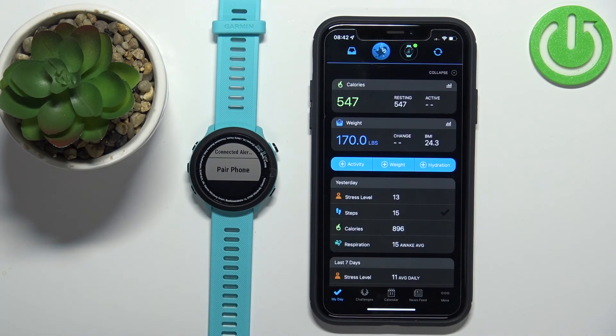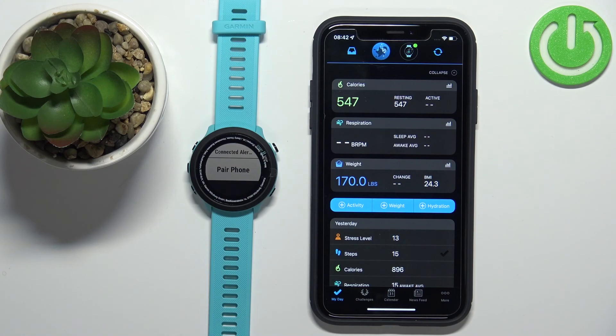The watch is now paired with the iPhone. That's how you pair this watch with an iPhone. Thank you for watching — if you found this video helpful, please consider subscribing to our channel and leaving a like on the video.